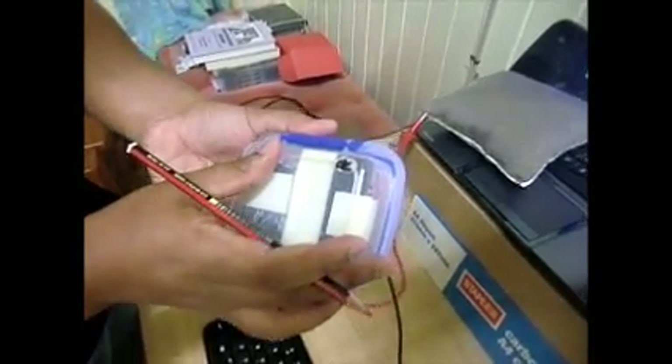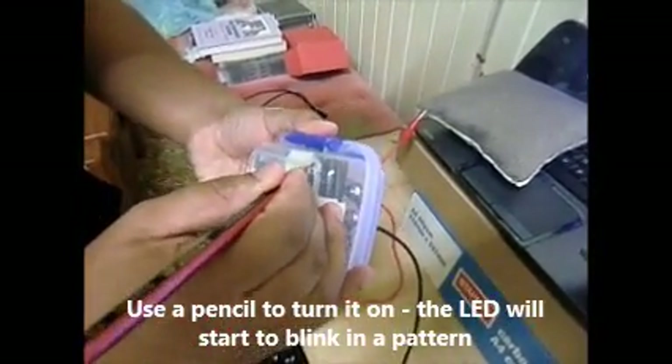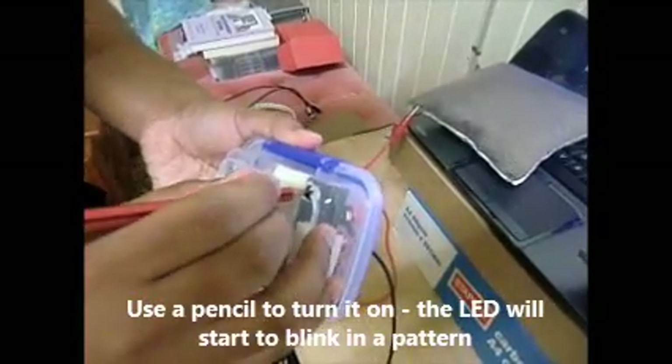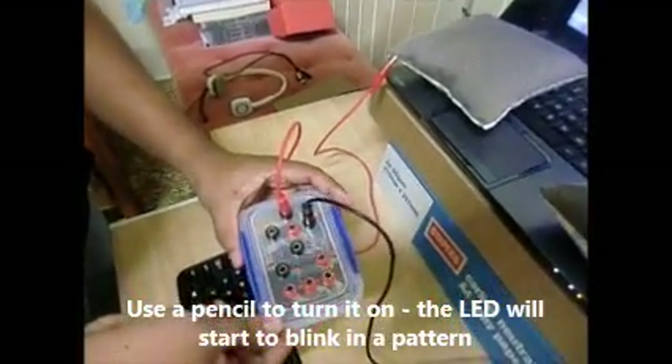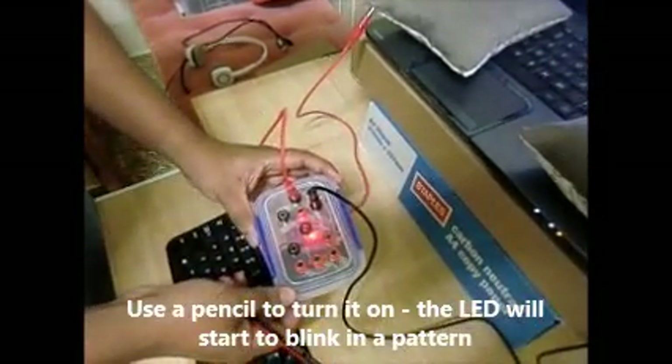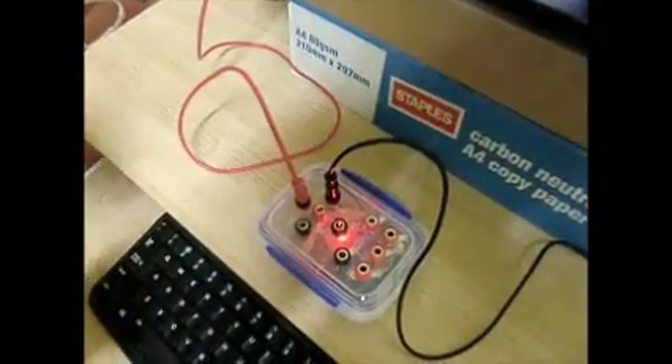...the back side of the box. You might need a pencil to turn it on. Turn it on, and you can see a light is blinking, which means it is now paired with the laptop.